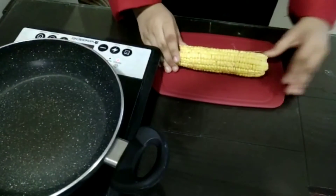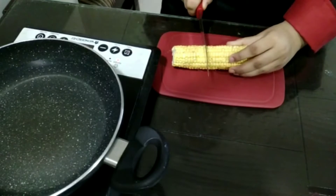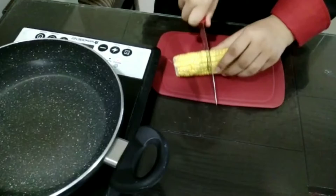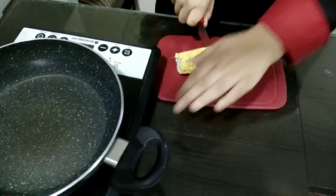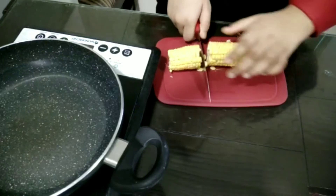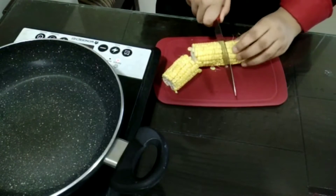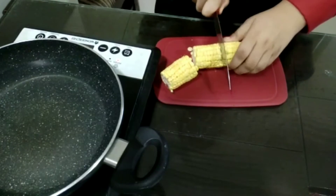Until then, I will cut my corn cobs. Take your corn cob and just cut into small pieces. As you know, we have not boiled our corn cobs so it will be a little harder. Use this technique to cut them easily — this technique really helps, please use this technique. Or if you have a sharp knife, that's good enough.